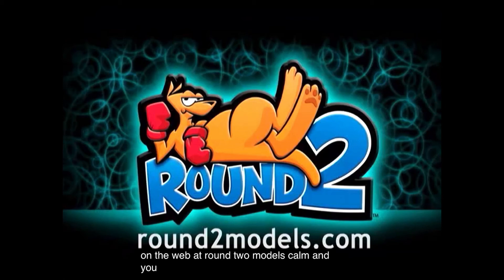You can check out more of Monster Model Review at monstermodelreview.com, and you can find us on Facebook. I've been your host, Bob Madison, and thanks again for watching.